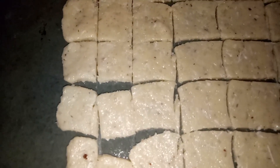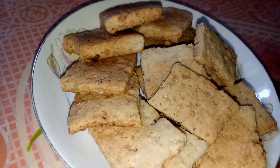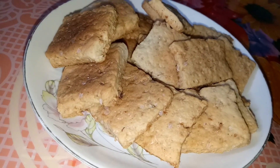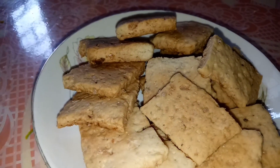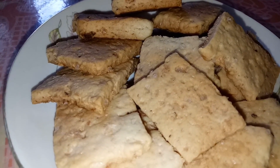You can see my coconut biscuits are ready — they are looking very yummy. You can have these with your tea. If you like my video, please like and subscribe. Thank you!